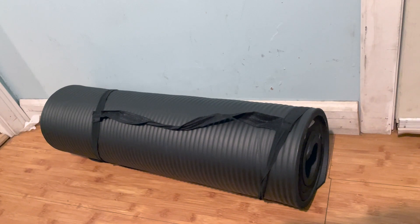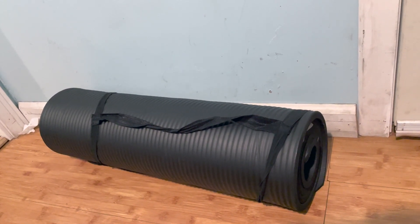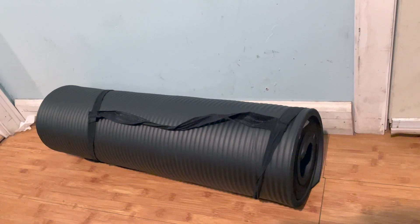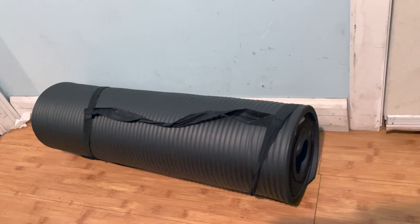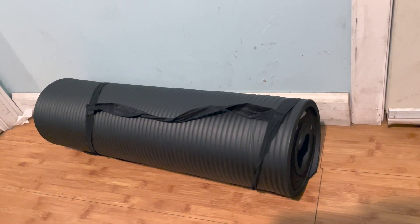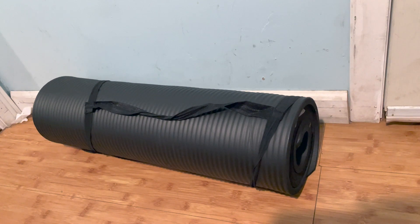The strap that you put around it is unique. It's just really soft and it's got a lot of room to it, but it really comfortably holds the yoga mat so that you can actually drape it over your shoulder and it fits really nicely over your shoulder so you can just walk to the park.